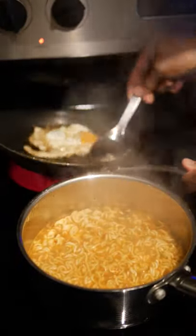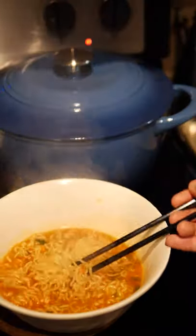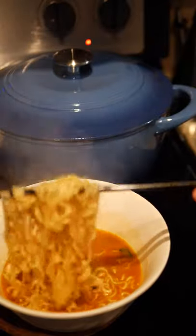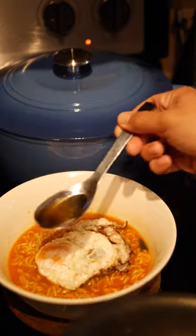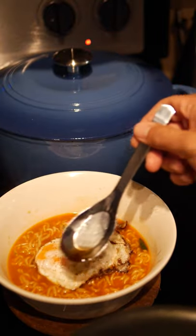I was basting the egg in the background. Ramen is done — we'll be pouring the ramen here. Do a nice noodle lift just to lay the noodles. Beautiful egg.